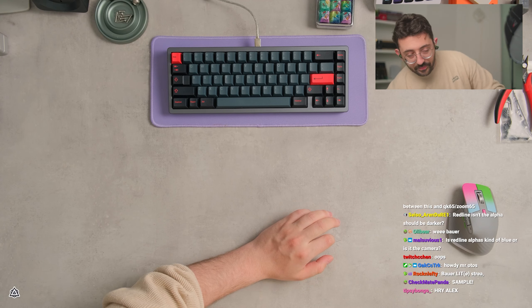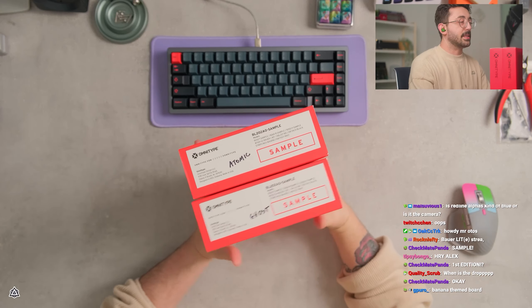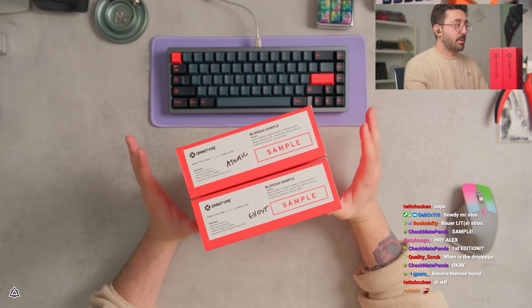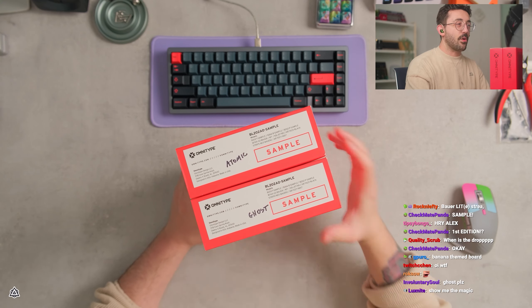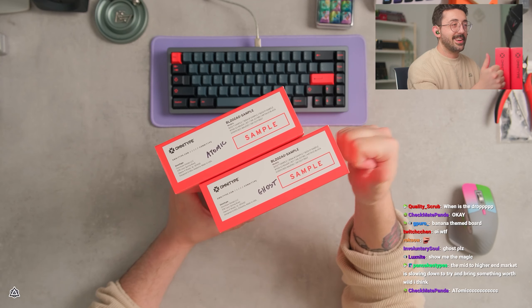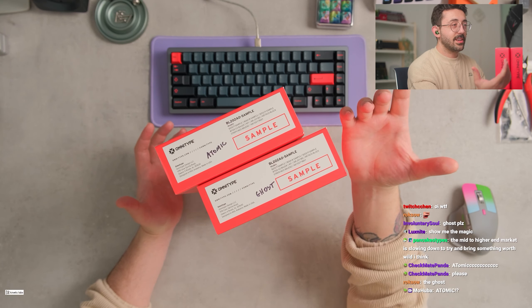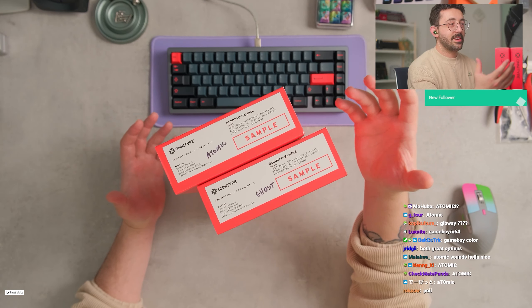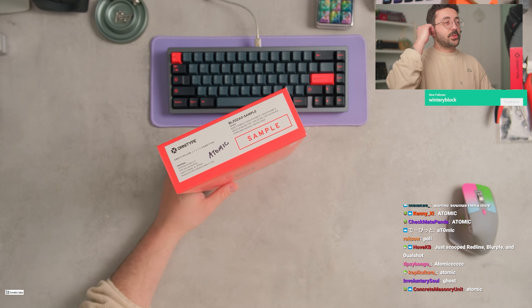I was thinking between these two — I took out some stuff from these — but I'm thinking either the Atomic, which is like that perfect purple that matches with, you know, the GameCube or N64 purple, the Nintendo purple, or we got a Ghost which is like a gray. I think everyone's gonna pick Atomic. Atomic or Ghost — Ghost is like a gray. They're both see-through though. Atomic sounds hella nice.